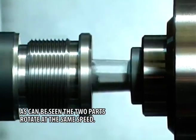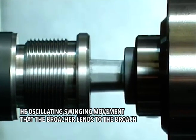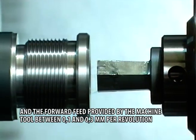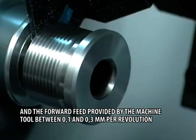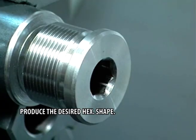As can be seen, the two parts rotate at the same speed. The oscillating swinging movement that the broacher lends to the broach and the forward feed provided by the machine tool — between 0.1 and 0.3mm per revolution — produce the desired hex shape.